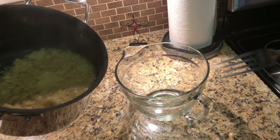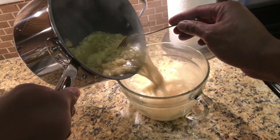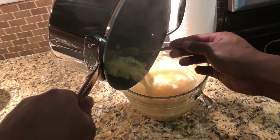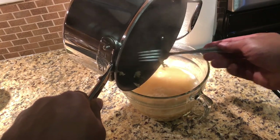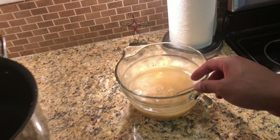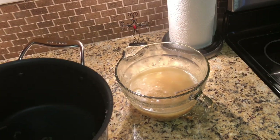Get a big enough bowl to accommodate all the noodles and the broth, and just pour it all in there. And that's how you make two packages of ramen noodles at once. Let me know if you have any questions — thanks a lot for watching.